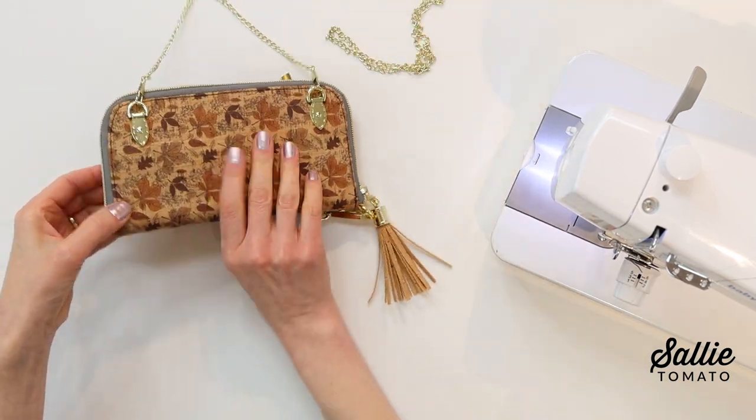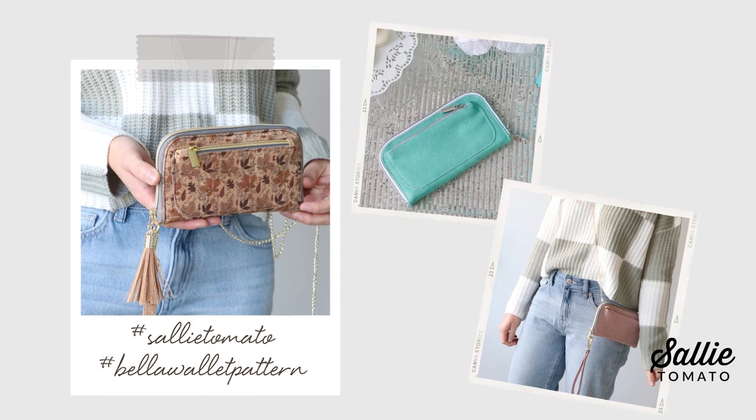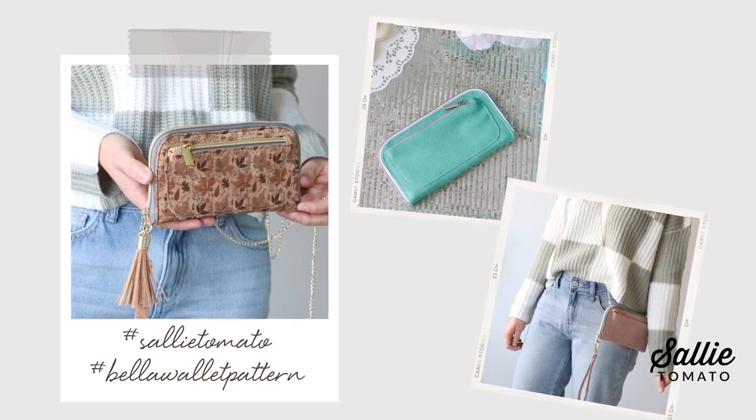I hope you're excited to use your new wallet. You could make several and each would look very different — eliminate a pocket, use a wrist strap instead of a shoulder strap, use different hardware, zipper pulls, or even add a tassel. I think Bella would make a great gift for someone special. Share photos of your completed projects using hashtag Sally Tomato and Bella Wallet Pattern on our social media. If you found this tutorial helpful, give it a thumbs up, leave a comment, and subscribe so you'll always know when a new video is here. Thank you for sewing with me today — have a great making day.